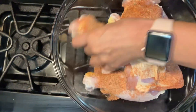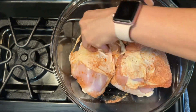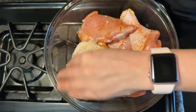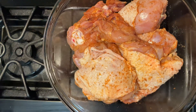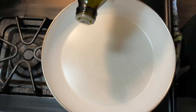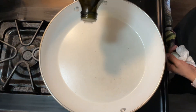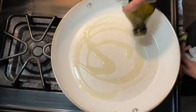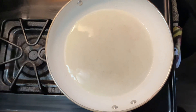We're gonna twist the chicken around, make it all nice and coated. Then we're gonna put some olive oil in the pan, and here goes the chicken.